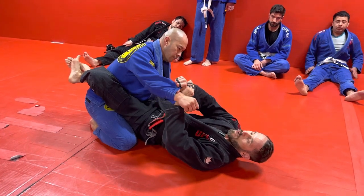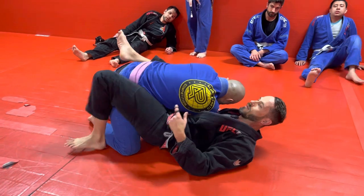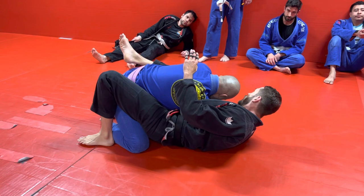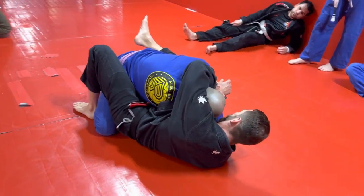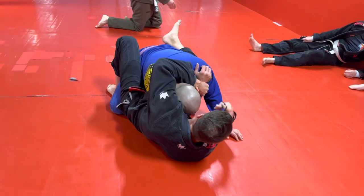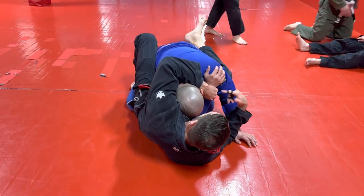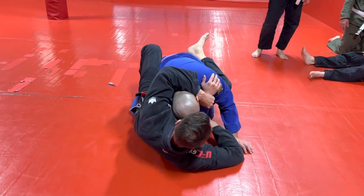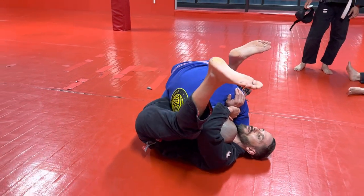As I pull it across, I'm pulling my legs in to trap the arm. I'm going to do a little adjustment — just enough to face my belly towards his elbow so he has a harder time pulling it out. Now using this sleeve, I'm going to hand it off and get this gift wrapped position. This hand hands it off to this hand. I take this now-free hand and dive it under his knee, and bring my leg high up in his armpit, loading him up on top of me.